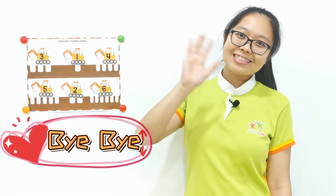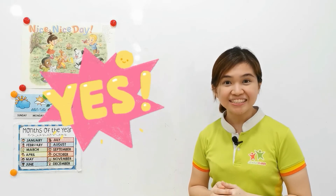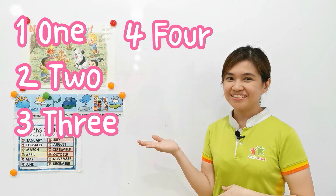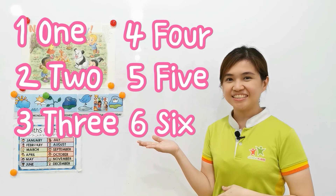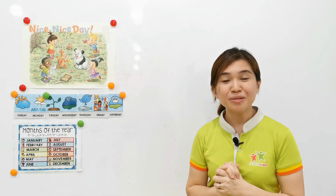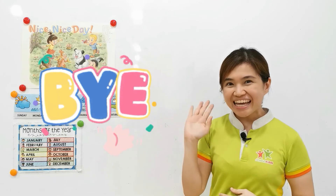Did you enjoy the lesson today? Yes. What have we learned? We learned. Awesome. You did a great job today. We shall see you on the next lesson. Bye-bye.